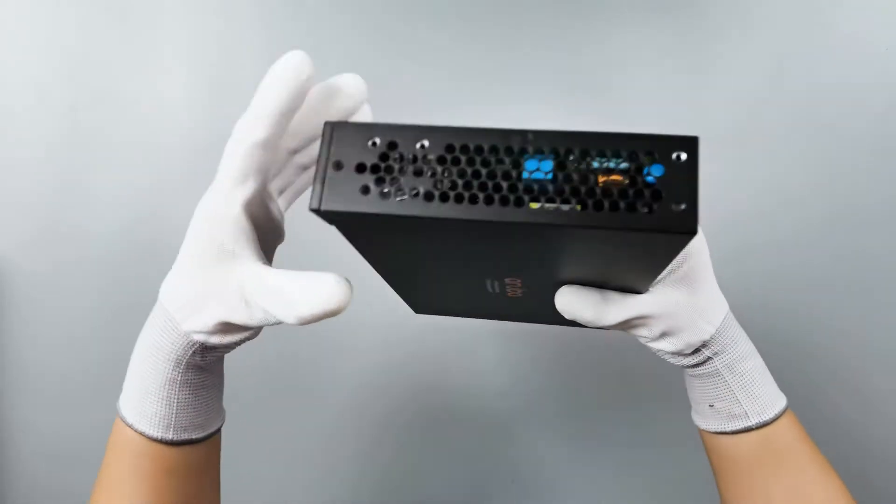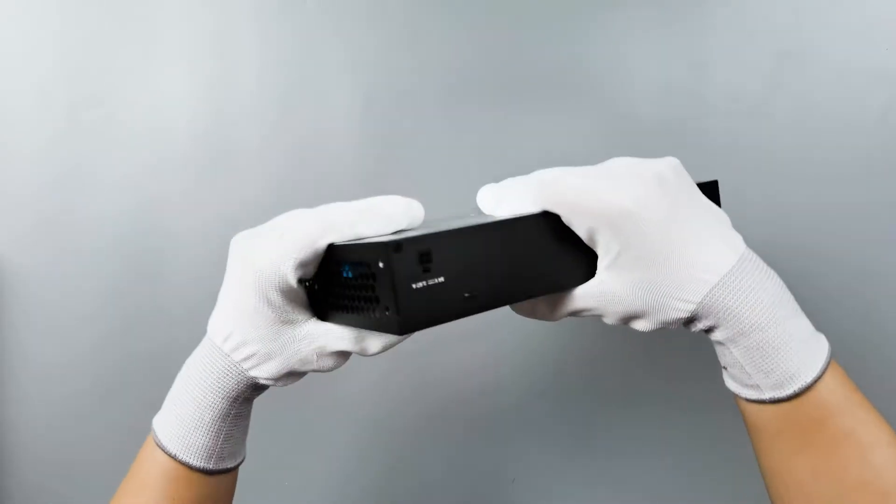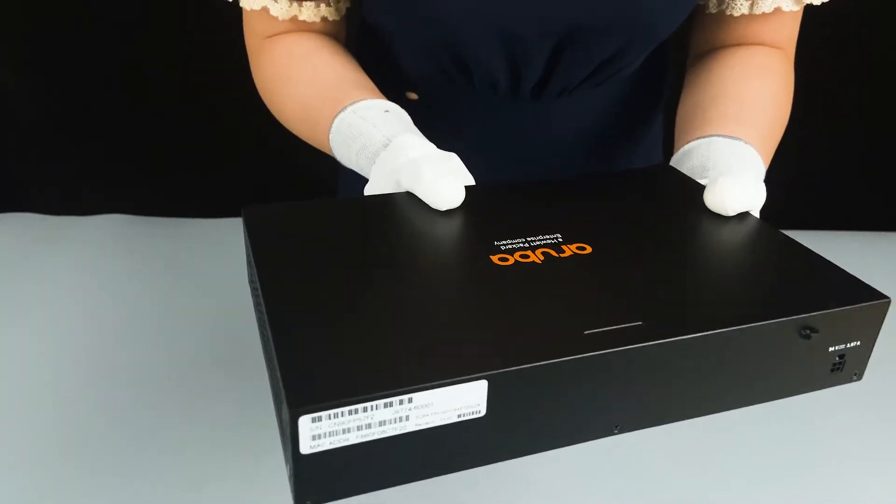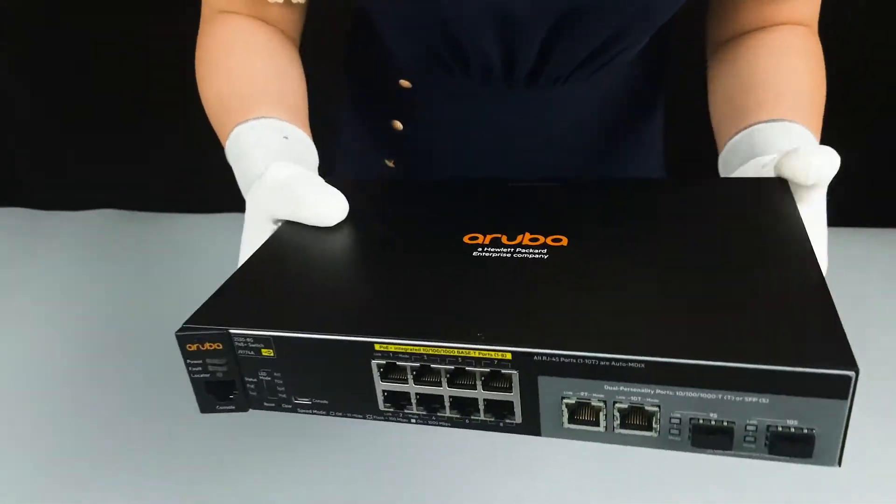Very suitable for small business. This is an enterprise-class, fully-managed layer 2 edge switch.